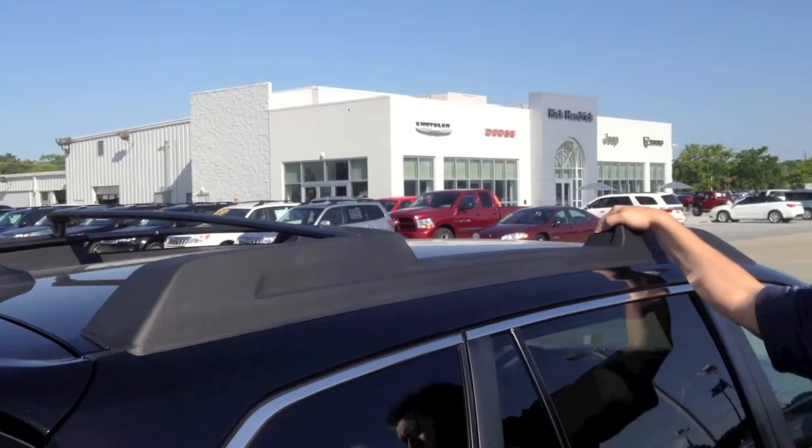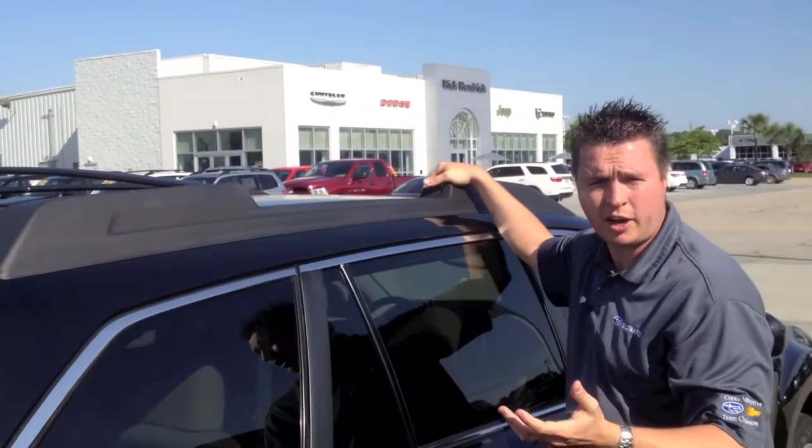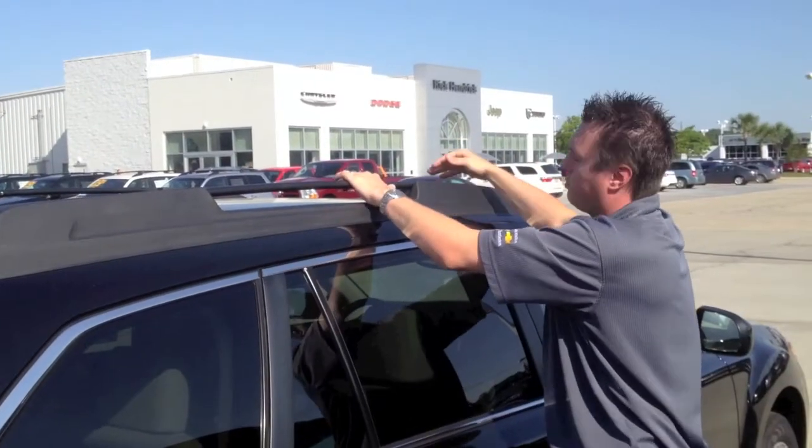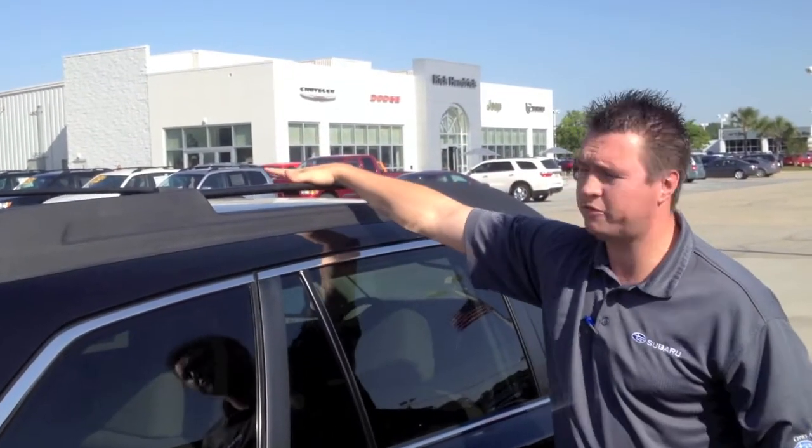These are for canoes, kayaks, bikes — anything like that that you want to carry, up to 150 pounds. When you want to lock it back in, put it up right here and it becomes a standard feature like this.